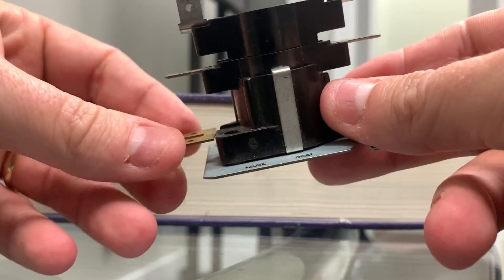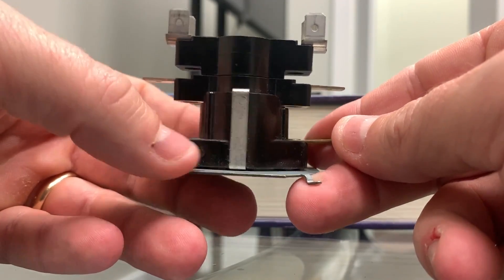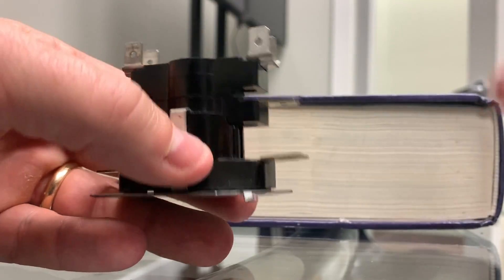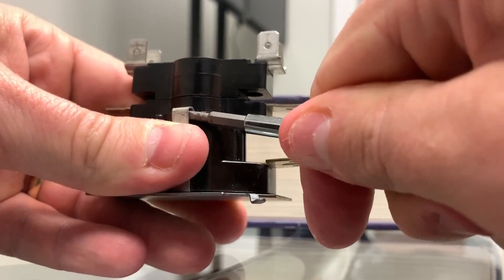So you took 24 volts to one side, usually from W, and then you took common to the other side. When that energizes this heater, then that opens and closes the contacts up top. Let's go ahead and pull it apart so we can actually see what this looks like inside, and I think it'll answer a few questions about exactly what I'm talking about here.